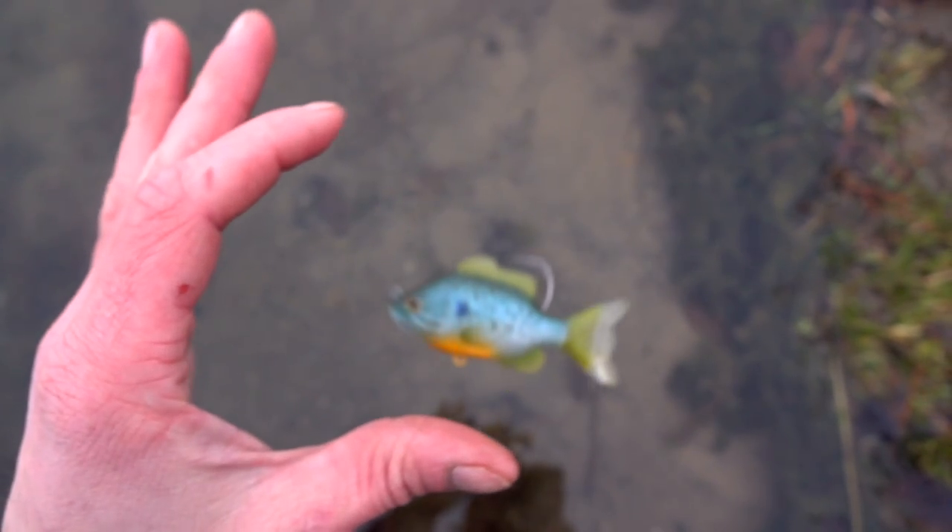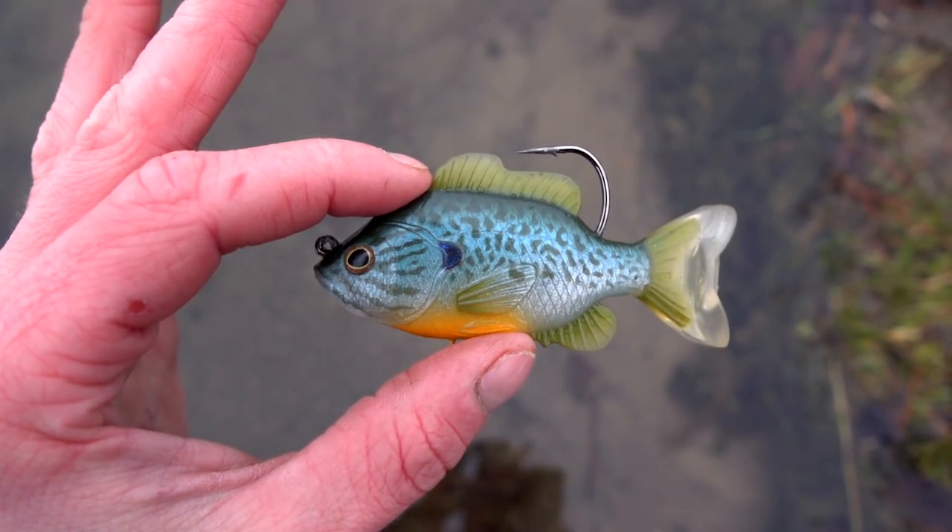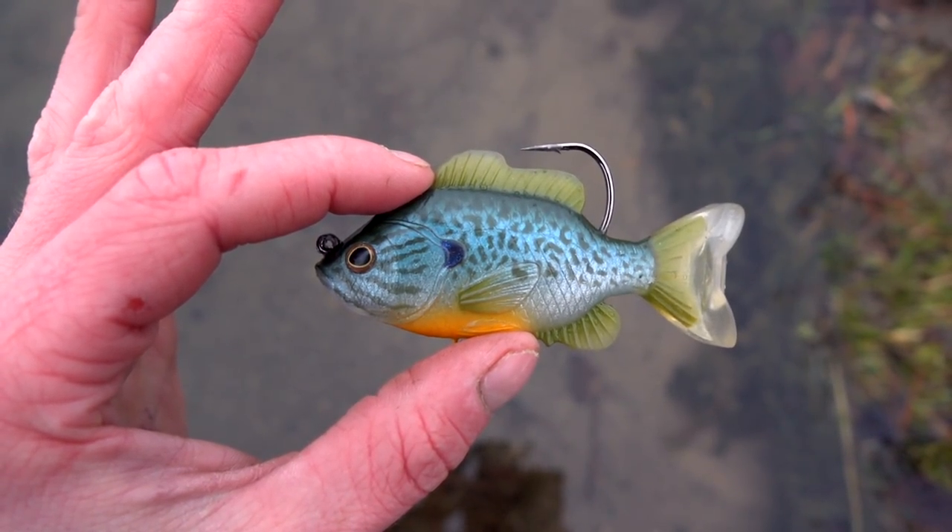Overall, these baits are amazing and they look beautiful, but beauty is in the eye of the beholder, and if the beholder is just me the fisherman and not the fish, then these baits are pretty much worthless.